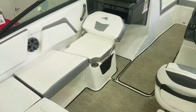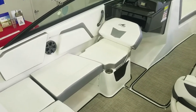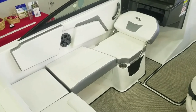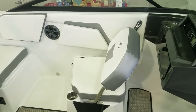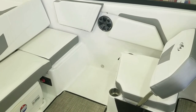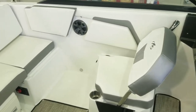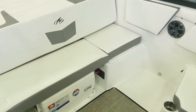I mentioned earlier how the seat can forward-face or face aft — it can also recline back, making a nice area for sunning and laying out and just enjoying the day. And if you're looking for more cockpit space, the cushion behind can be removed, giving you more conventional-style seating facing backwards and more legroom for people in the back seat.